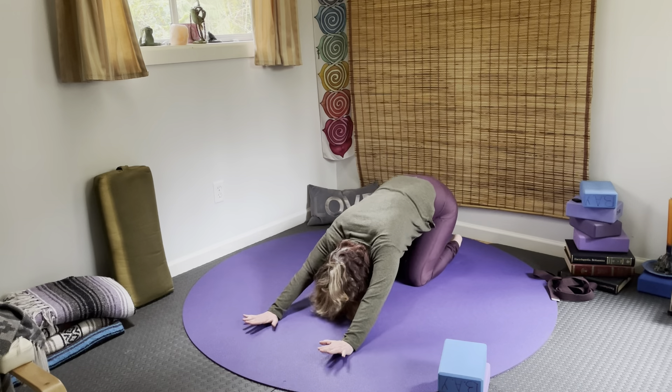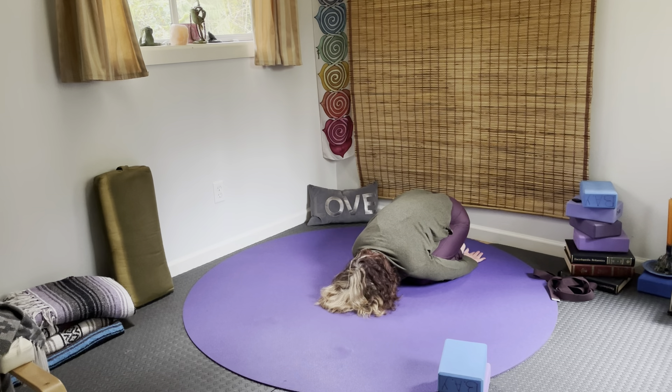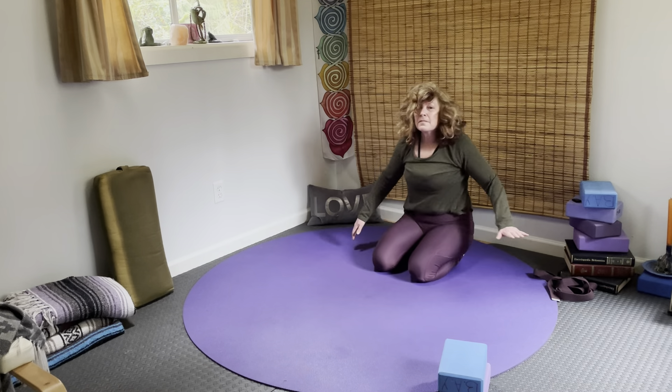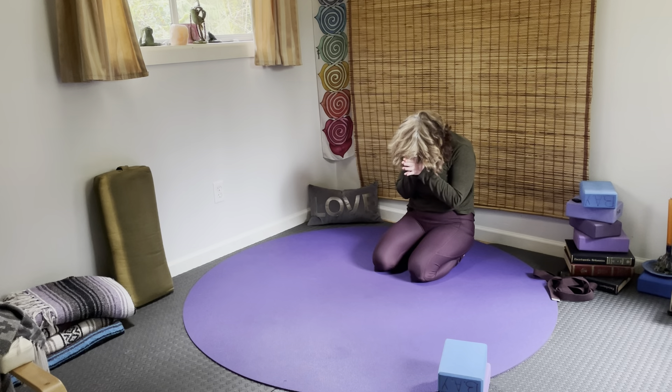Go ahead and come into your child's pose. The arms can be in front, or go ahead and bring them back, thread them down, palms up — resting the body now and honoring where you're at. Feel your breath. Thank you for your practice.